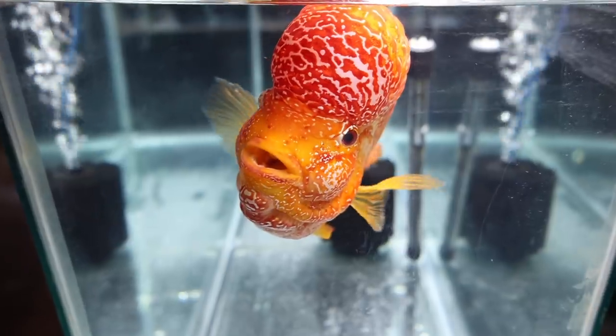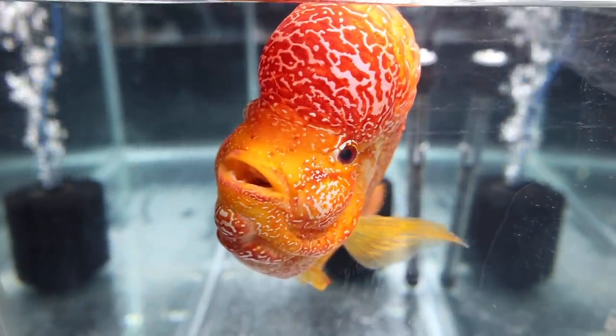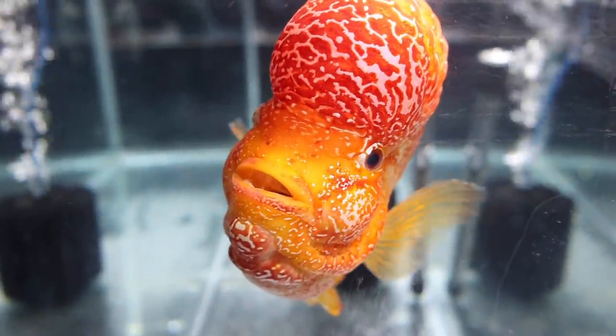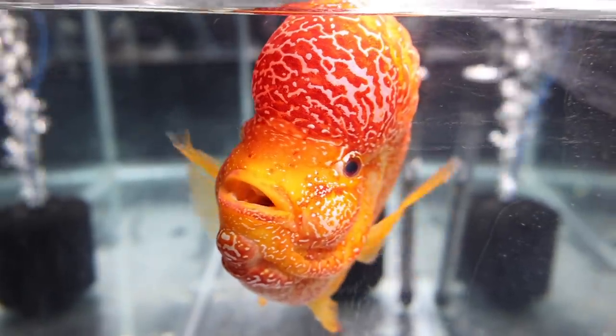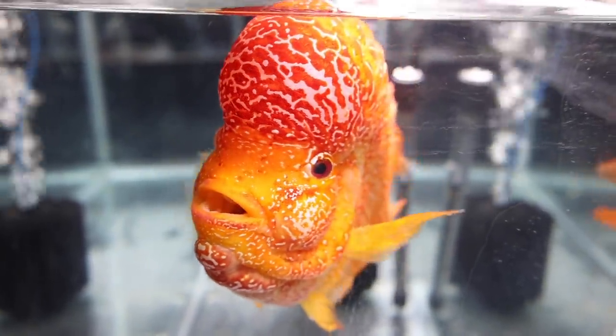When you see a grown flowerhorn for the first time, there's really only two reactions. One would be, wow, that's the coolest thing I've ever seen. And the other is, oh, that's hideous. Personally, I think they're pretty cool — yeah, there are some that look absolutely ridiculous, but overall I think they're really cool fish.